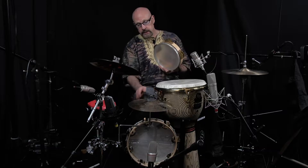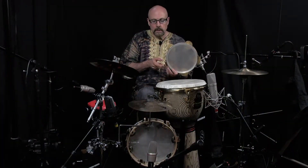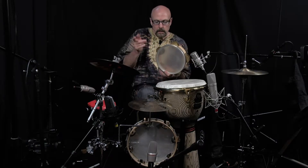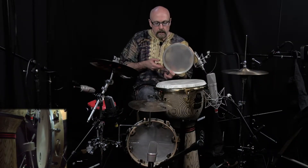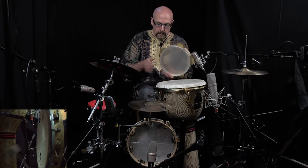I'm going to use this Stanton Moore pandiero that I have connected to a foot pedal. That allows me to also bring in some nice low register sounds. You might hear me play the maksum rhythm with my feet, as well as some other foot patterns.